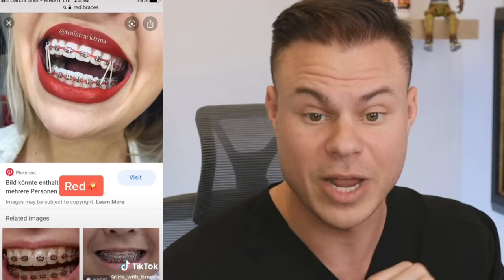Braces colors that make your teeth look whiter — let's see if I agree. Maybe blue — true. Black — true. Red — true. Dark purple — also true. The thing is, you want something dark to contrast with the light, and it brings out the whiteness.